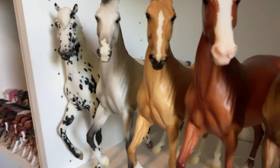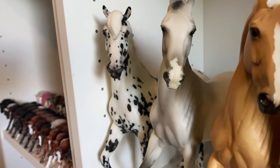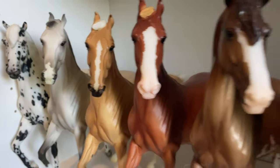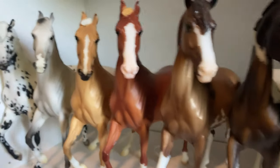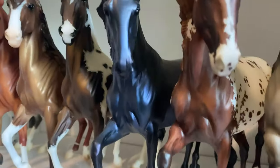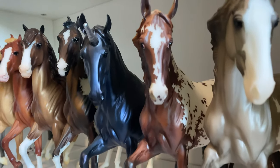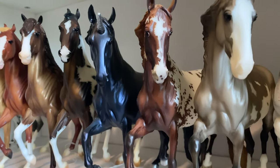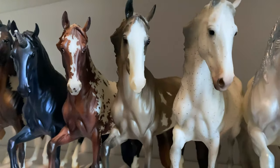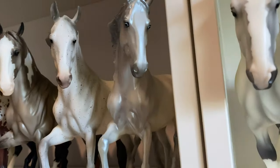Moving down to my Marwaris — I have Hot Couture, who is from BriarFest 2015. Raja, the original Marwari Regular Run. Nasruddin. Khalid. Kalakari. I have no clue what this Marwari Foal's name is, but they're the unicorn Marwari Foal from Christmas 2020. Karina. Julep. Favory, I believe is her name. And Celestine.